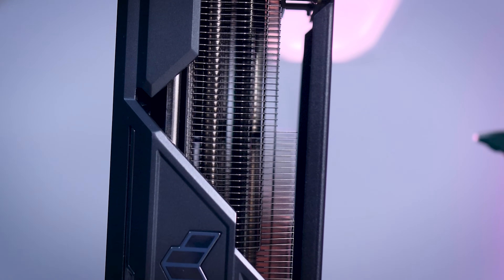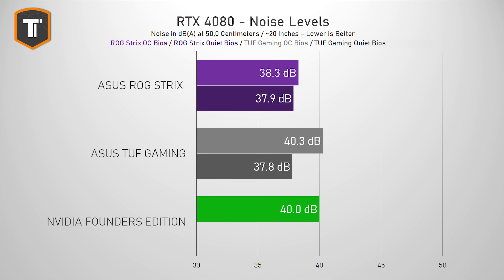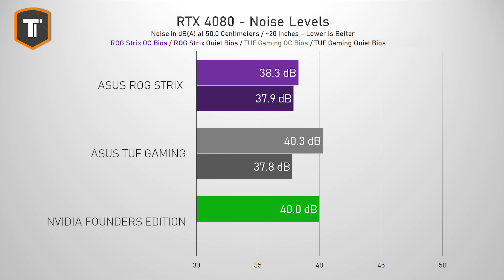When we look at noise levels, we can see a big difference in the cooler designs. Even with the higher power limit, the ROG is about 2 decibels quieter than the FE. At 40 decibels, the FE is actually great for a high-end card, but it is noticeably louder compared to the whisper-quiet Strix. The BIOS switch on the TUF card has a larger effect on noise, with the default performance setting matching the FE's noise levels, and quiet mode matching the ROG's super low noise levels.